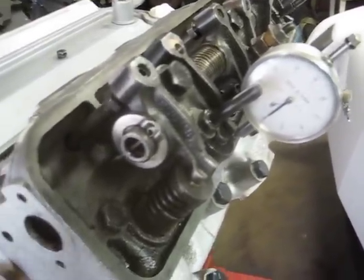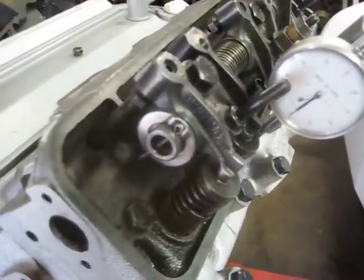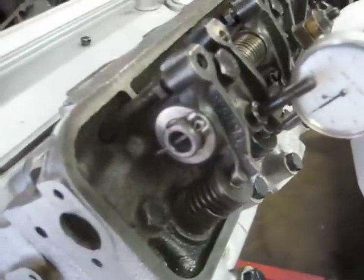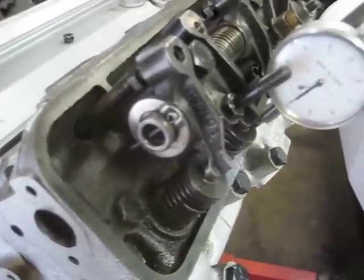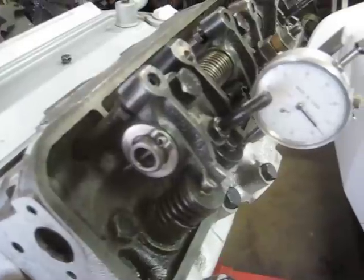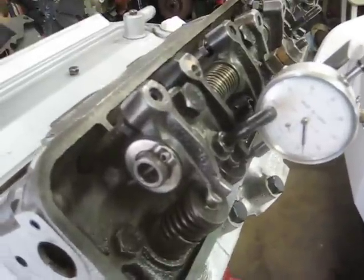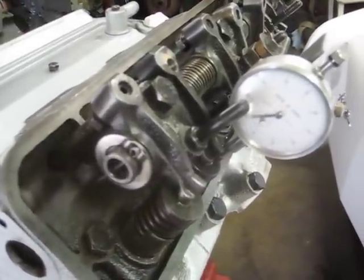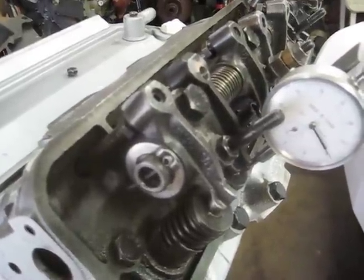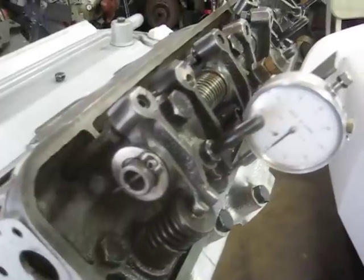The baseline is zero here on intake number one. It's also lifting and closing. There's a crossover. There's a little over a hundred thousandths. There's two hundred thousandths lift.